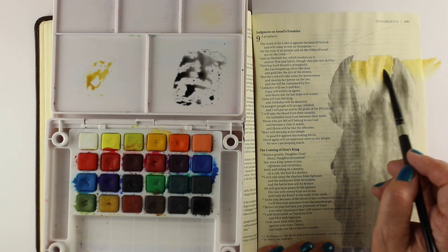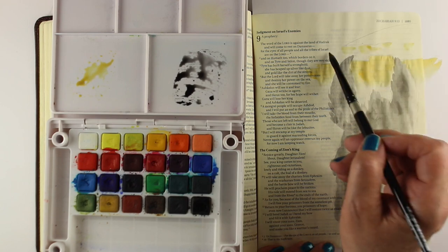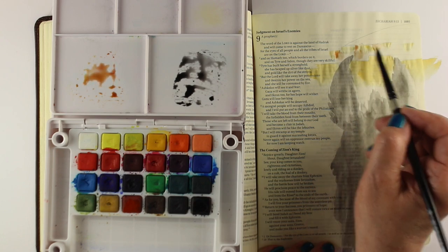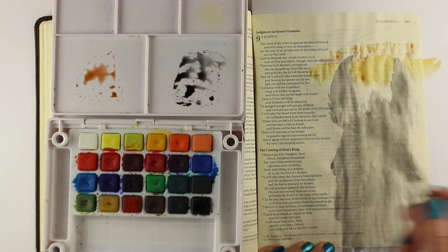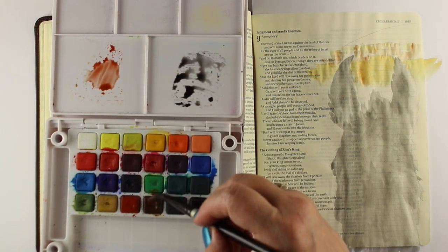Just be loose — that's kind of the secret to watercolor. If you start getting all precise about it, you might as well use acrylics. I'm just trying to keep it loose and have a general sketch of a donkey. I didn't want this to take forever; in total this piece took probably about 30 minutes.